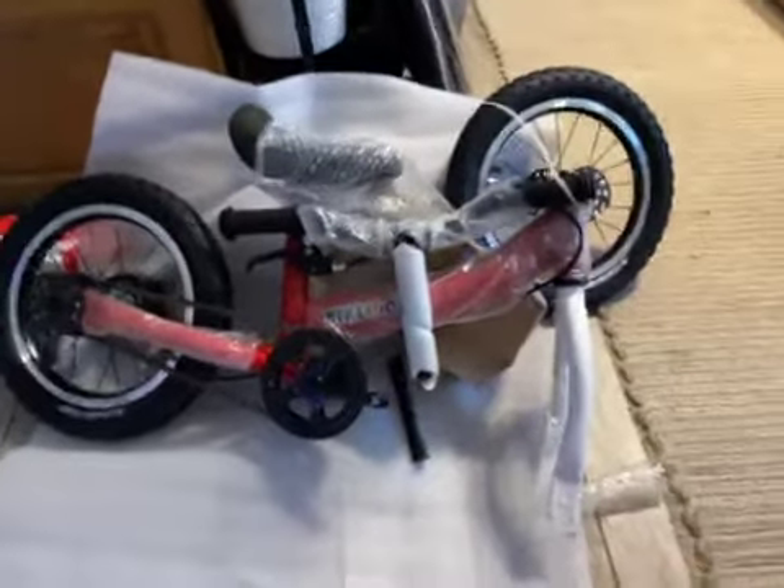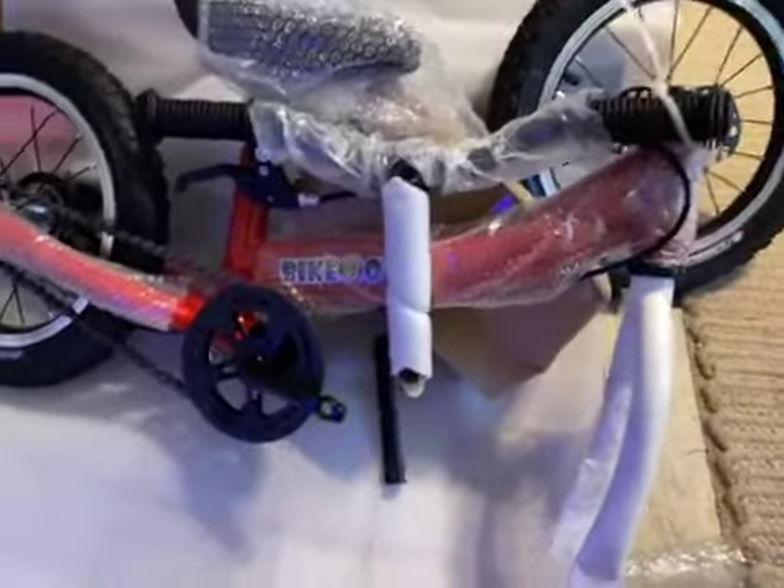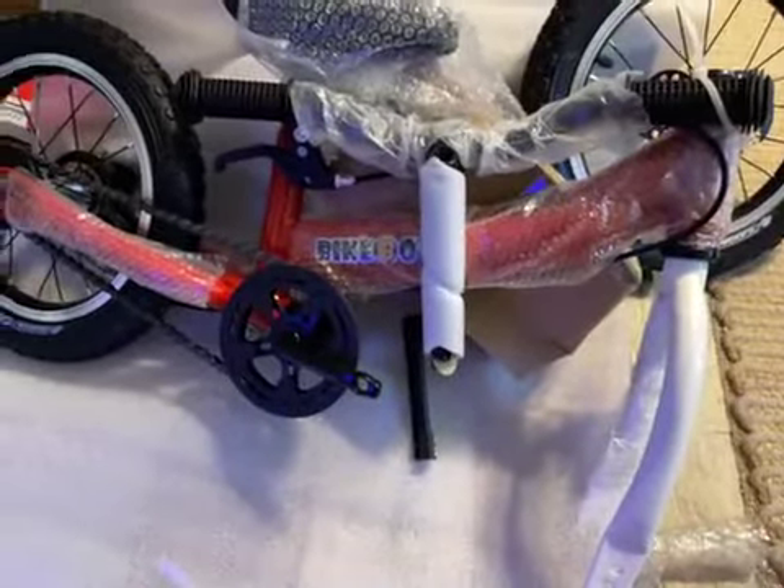The bike arrives in a large box with the two tires, handlebars, and everything packaged with foam and bubble wrap, so nothing was broken. It already has a chain installed, which was really helpful.